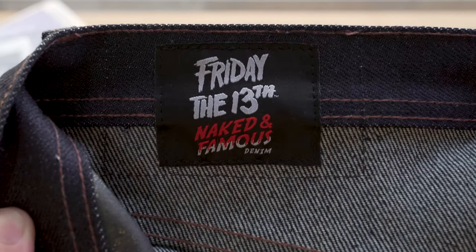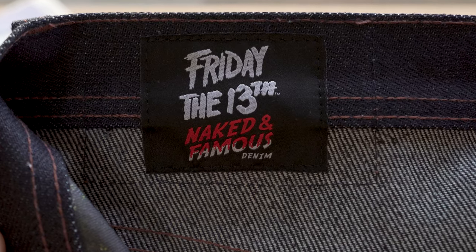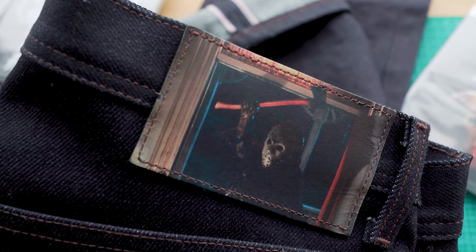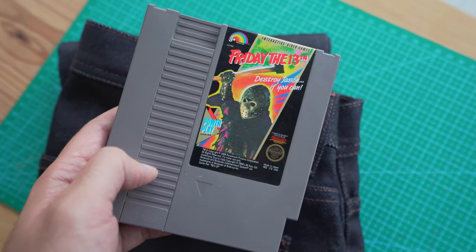For our collaboration items, we always add a few extra details not normally found on our regular collection. On the waistband, you'll find the woven dual-branded logo with a bloody edition of the Naked and Famous Denim text logo. On the back, we have this full-color printed leather patch — this is the first time we've done anything like this. We pulled a scene directly from the film, and for keen-eyed fans, you'll recognize this scene as the cover of the NES Friday the 13th video game.